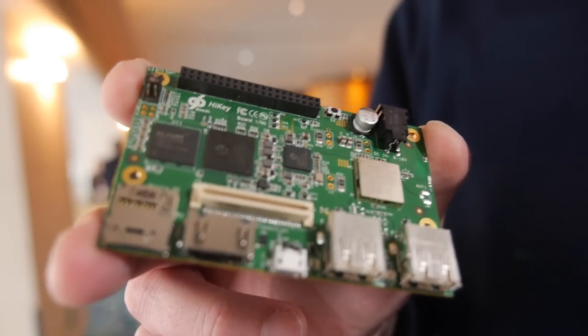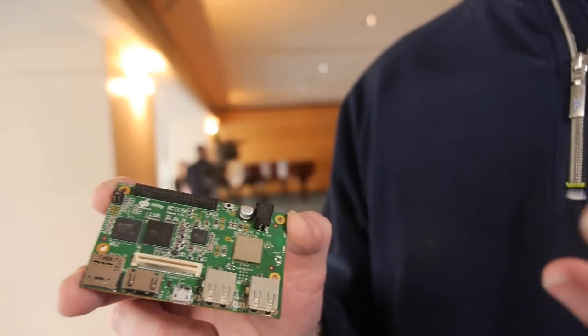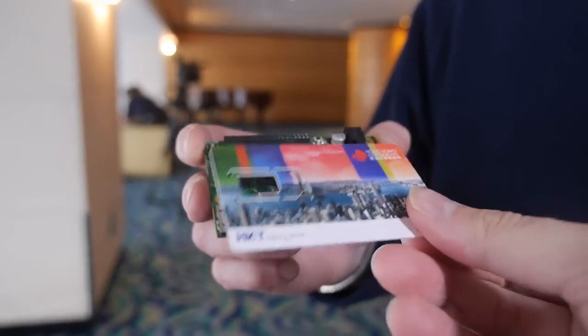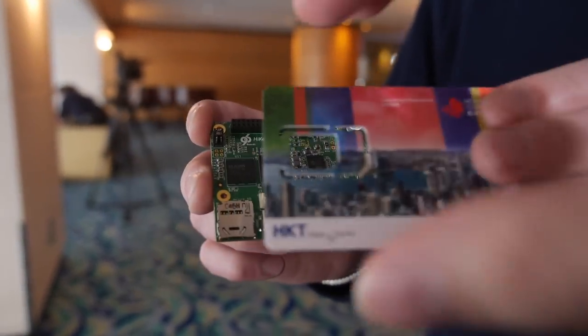For something like SATA and high-speed networking, you'd probably use the enterprise version of the board, which is a little bit bigger and gives you interfaces to things like gigabit Ethernet and external SATA drives. This is extremely compact — credit card size, exactly credit card size.